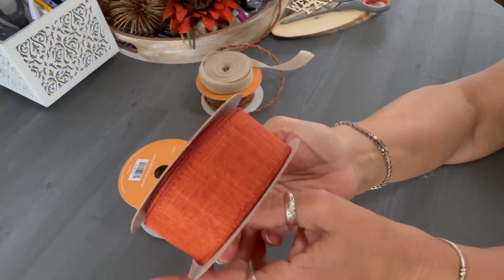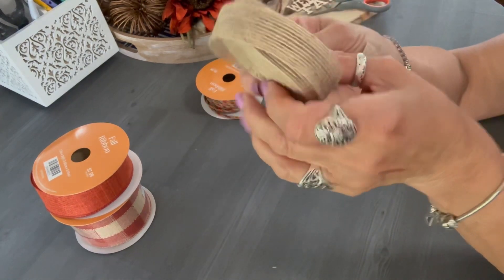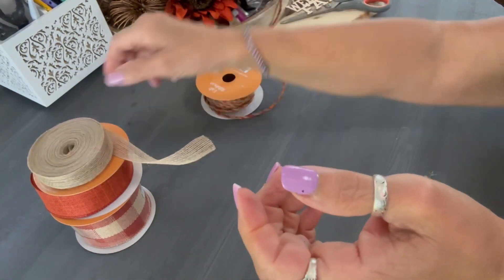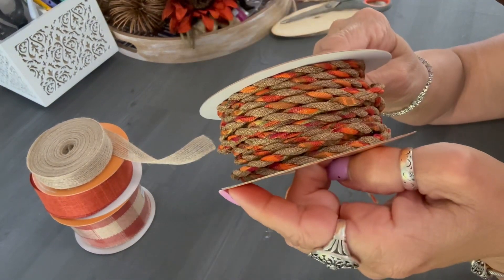This is the ribbon I used on a previous project — that beautiful rusty orange color, from Hobby Lobby. The one underneath it, the buffalo check, also from Hobby Lobby — a gorgeous ribbon. That burlap ribbon, the narrow one, I ended up not using that one.